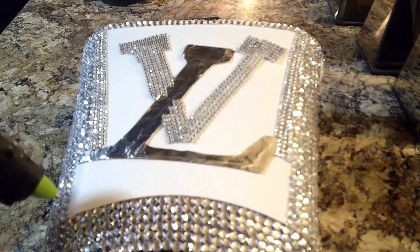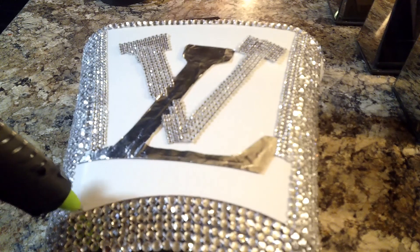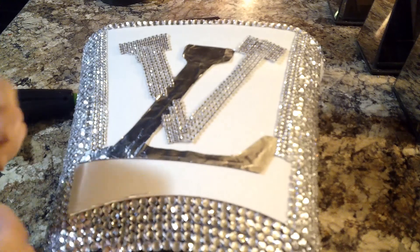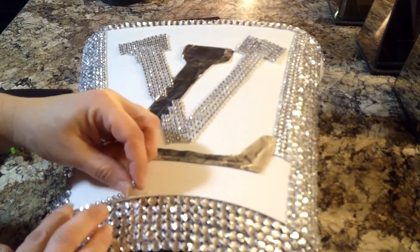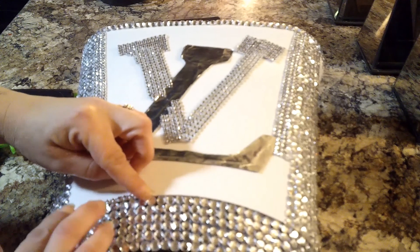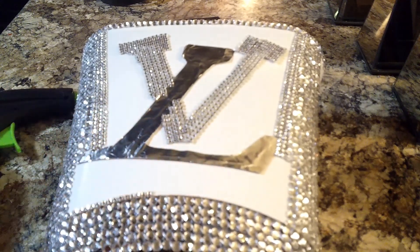For the bottom, I chose to keep it more white, although I did follow the curvature of the trash can and added one of the smaller bling wraps, hot gluing that on. If you plan on doing this with the same trash can, you're going to have to cut the diamond wrap in pieces since it curves, otherwise it's going to be crooked. That was the last finishing touch for this project.